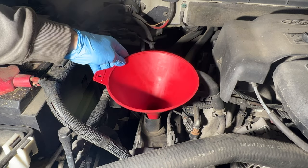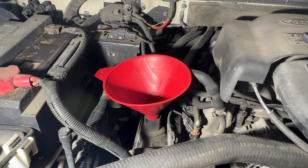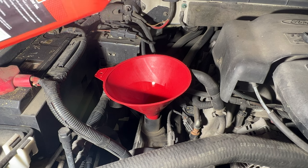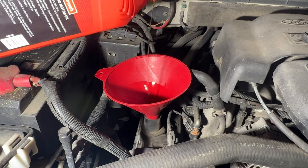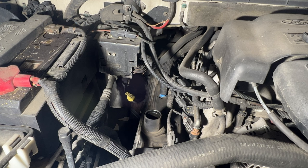Now we can fill the oil. Get a funnel — I'll be using Motorcraft 5W-20. These trucks call for right at six and a half quarts. There's five quarts, then add one and a half quarts more. Go ahead and get your funnel out and put your oil cap back on.